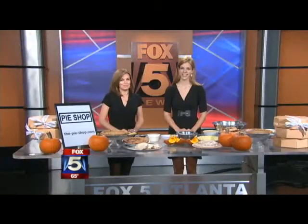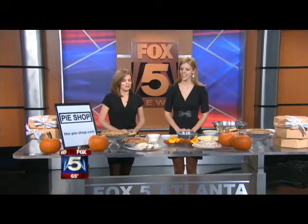Joanne Feldman is standing by to learn the secret to making a savory pumpkin pie. This is killing me over here — I've been smelling this for a while. Really good pies. And joining me again this morning is Mims Bledsoe from the pie shop in Buckhead.